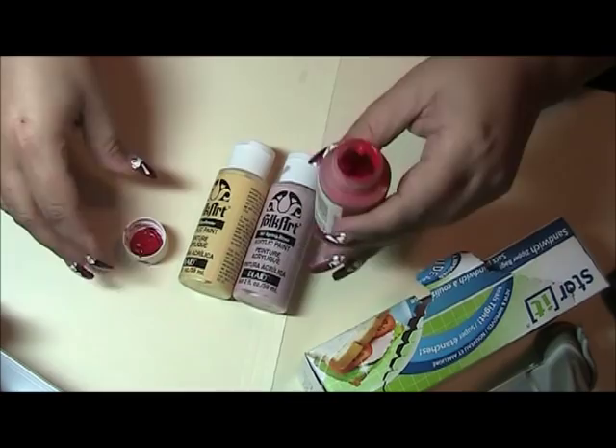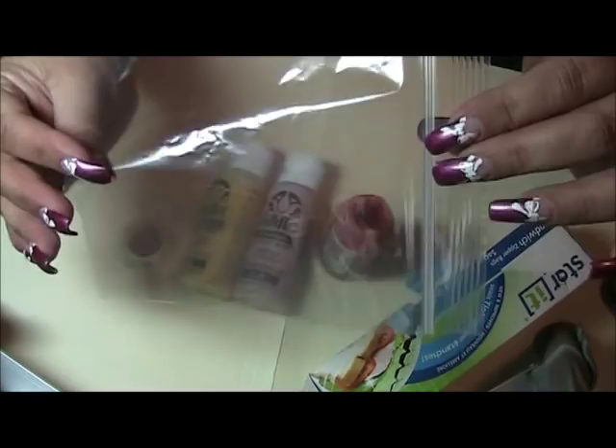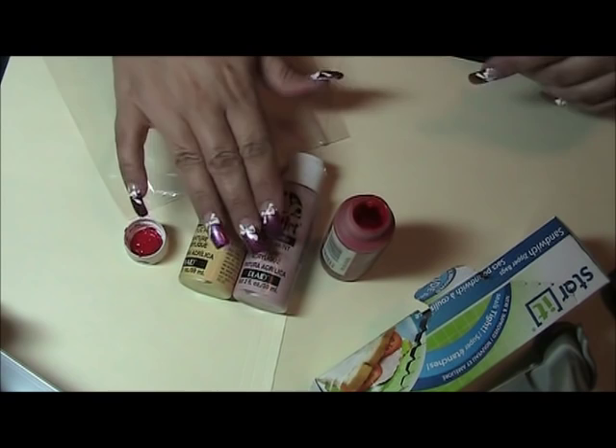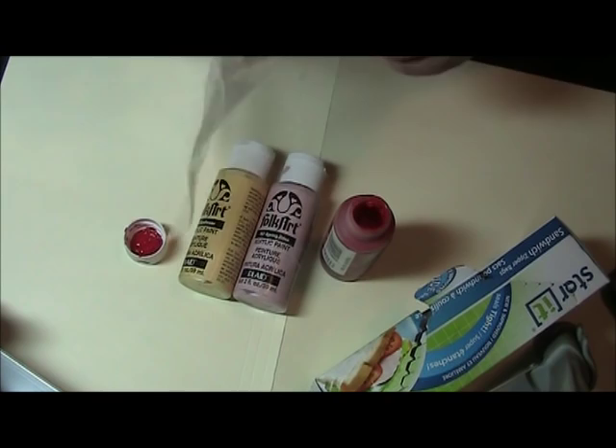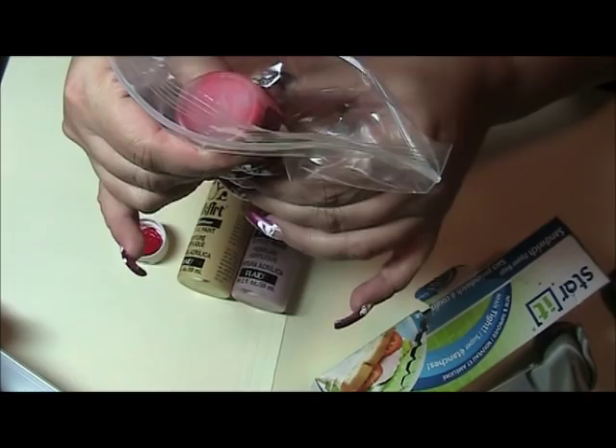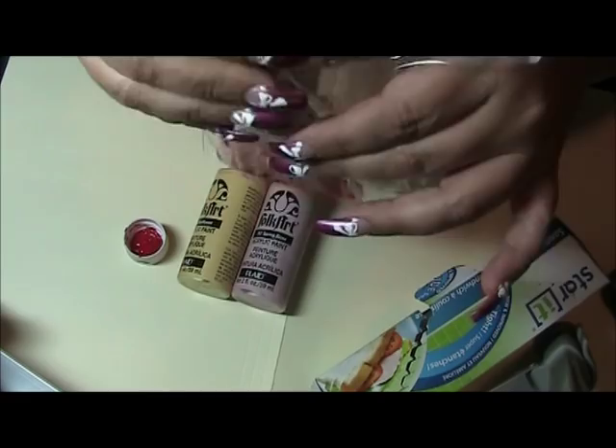So the other day, just by curiosity, I decided to take a Ziploc bag — just a regular Ziploc bag. These I actually picked them up really inexpensive at the dollar store. You get 60 to a pack, that's not bad. So I had a lot of these that I had thrown away. Sadly I didn't know that I could do this, but necessity is the mother of invention. Basically what I did was I decided to pour my paint into the Ziploc.